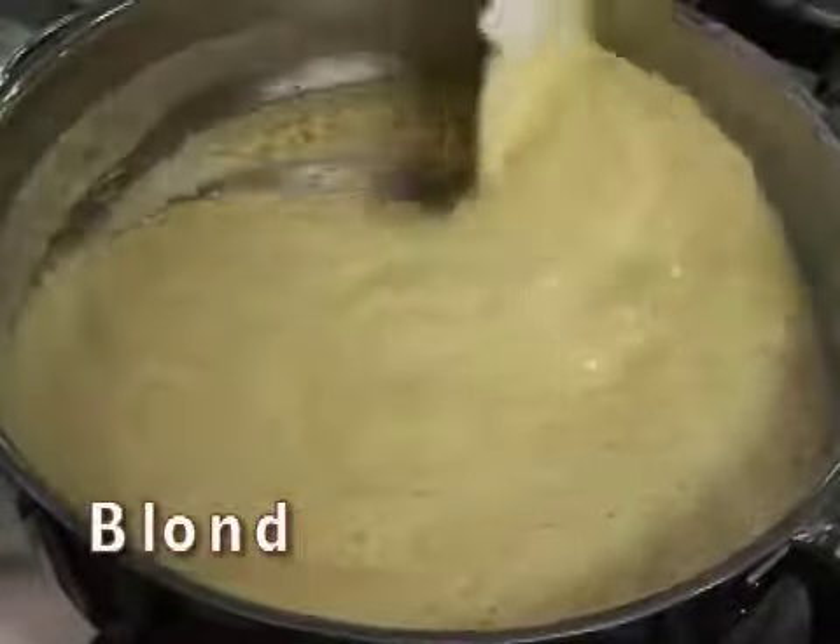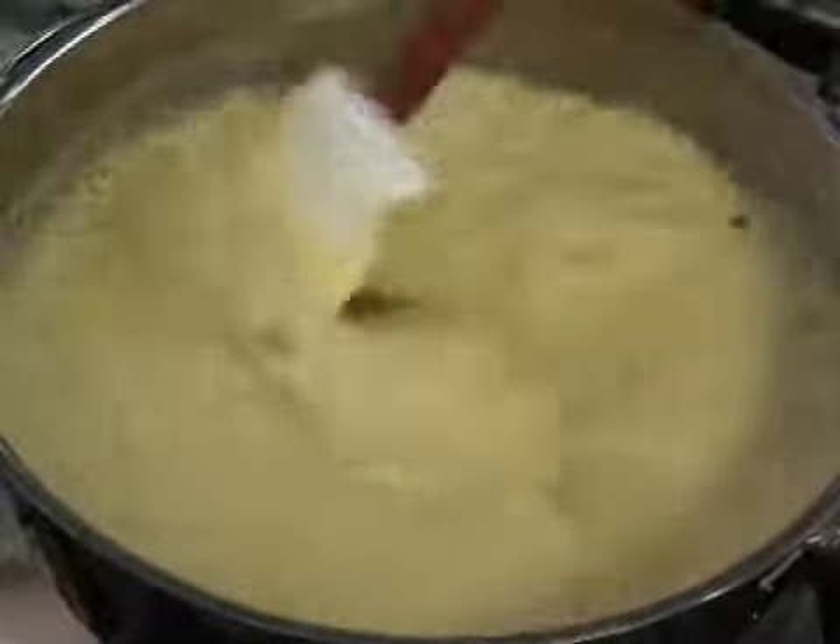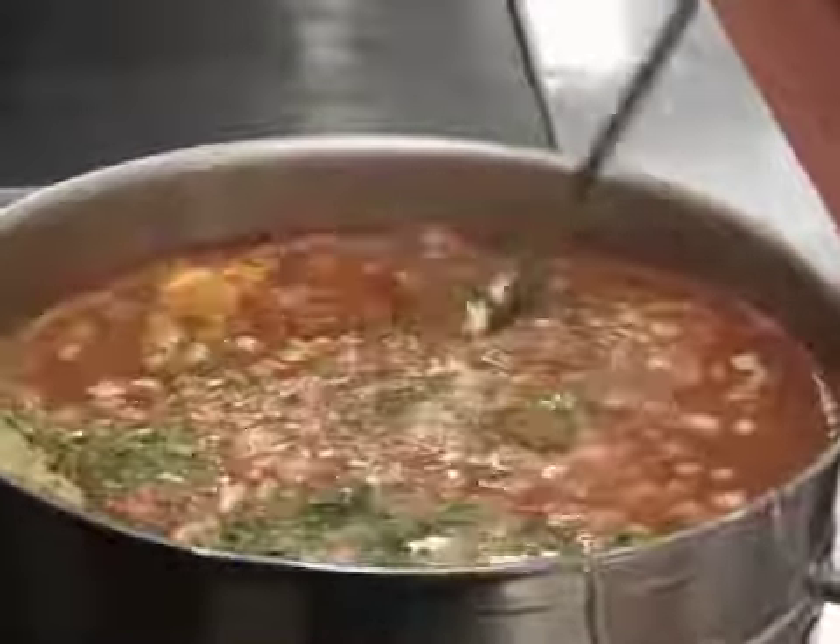A blonde roux is cooked a little longer until there is a light golden color. This can be used to thicken light gravies and soups.